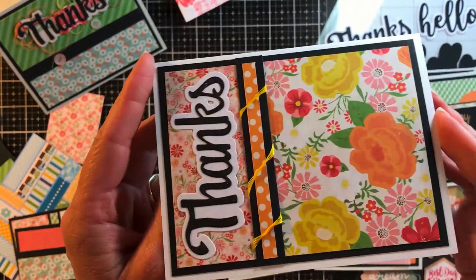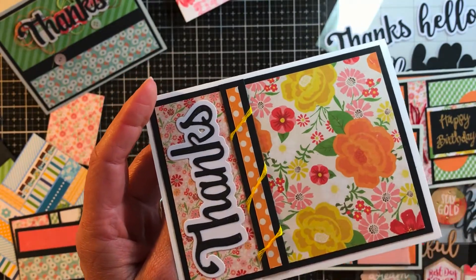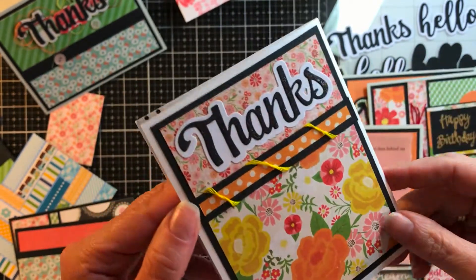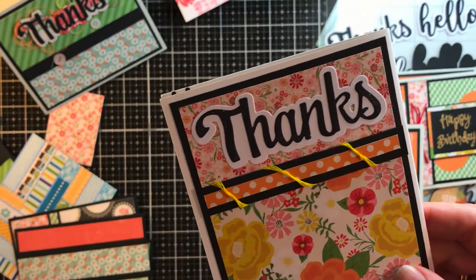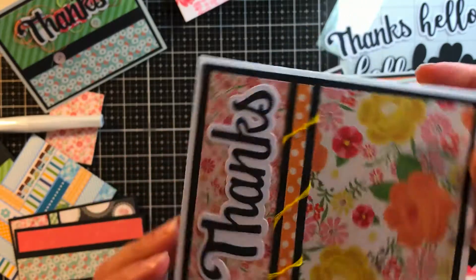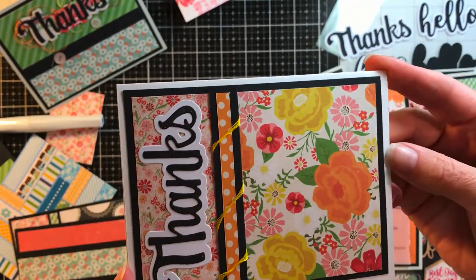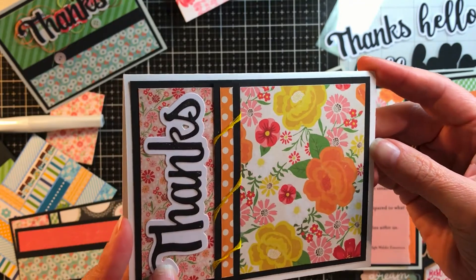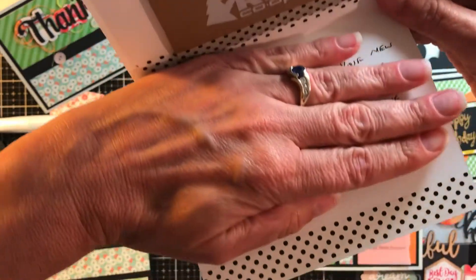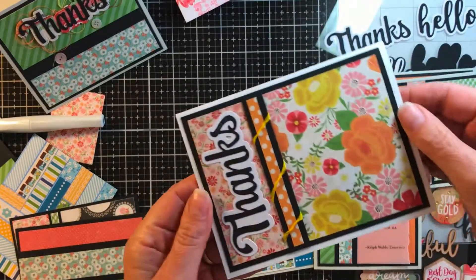On this one I wrapped embroidery floss around the piece before I stuck it down. I did have a little bit of embroidery floss with me. When I got home I cut out the 'thanks,' and I used my Wink of Stella pen on the black so it glistens a little bit. This card was mounted on bright white, which is a little strange since there isn't white in the pattern. I put some black and white washi tape in there too. I think that one's really fun.